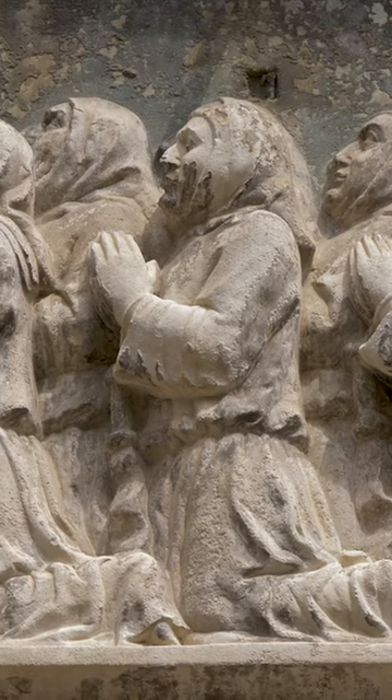They would walk the streets whipping themselves, mortifying their flesh as a gesture, of course, of piousness for the entire city — something that happened quite often in the Middle Ages, but very rarely is depicted in art.